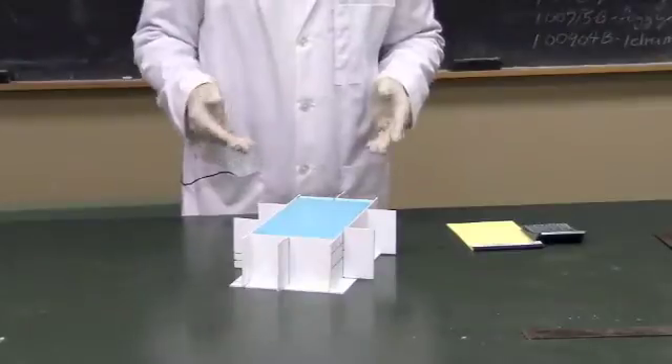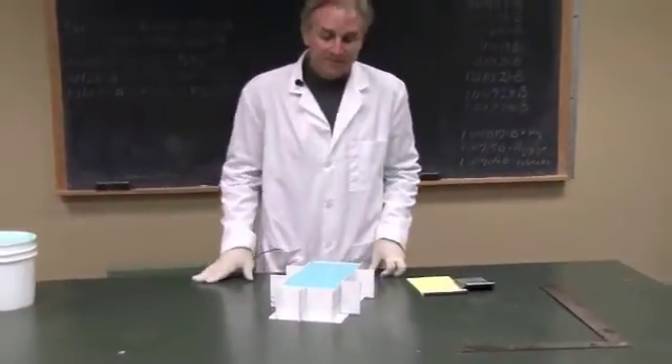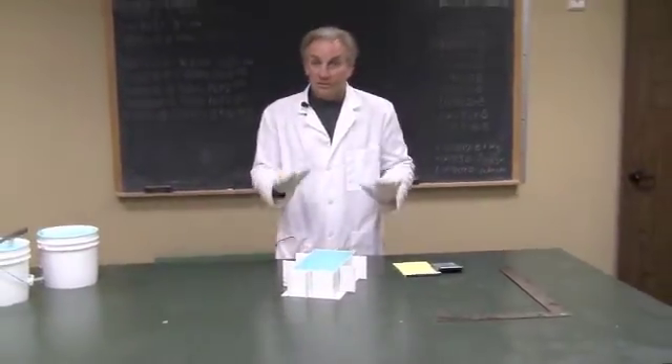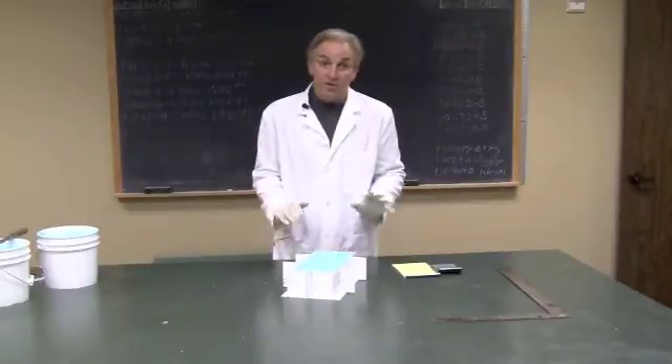We're going to stand by and watch the mold for a little bit to see if we have any leaks. Looks like we're doing okay. We're going to leave the mold alone overnight — 24 hours — and then tomorrow we're going to take it apart and show you how to use the mold.